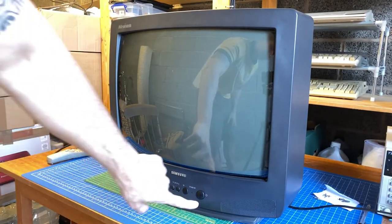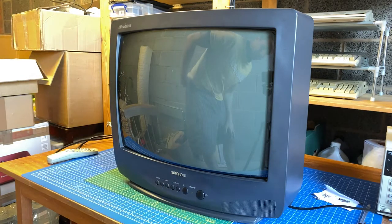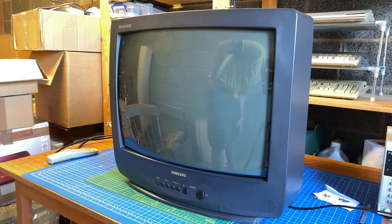Let's press the switch and see what happens. Well, it seems to be powering up at least — but no signs of life whatsoever.